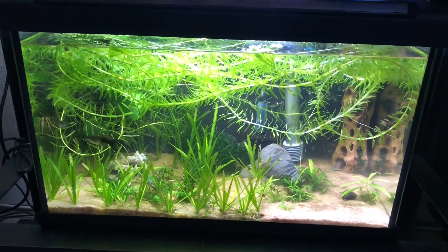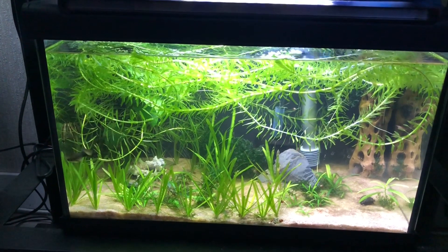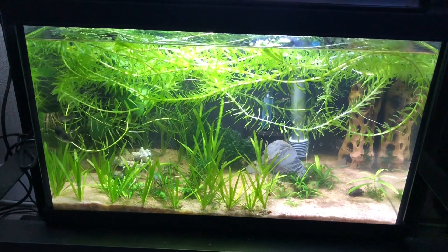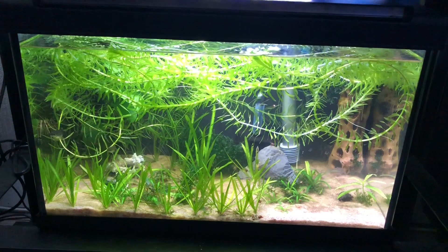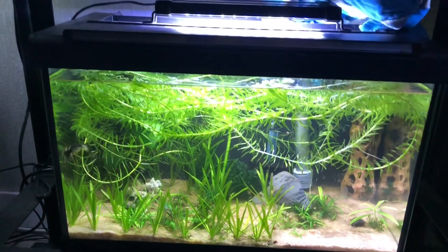This heavily planted 10 gallon tank here has some guppies in it. This one can last a month. I don't go a full month because I'm already doing water changes in this room anyway, so it gets one every two weeks. But the nitrates after a month on this will only get to 20 — there's not that many fish in here and there's a lot of plants.